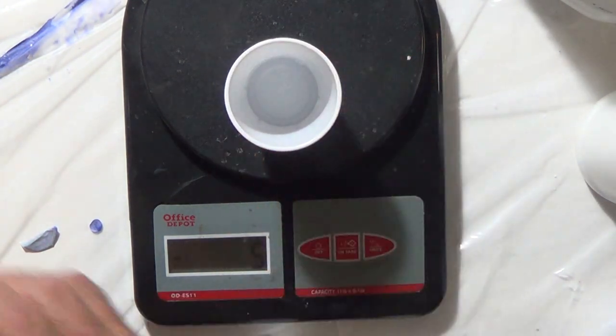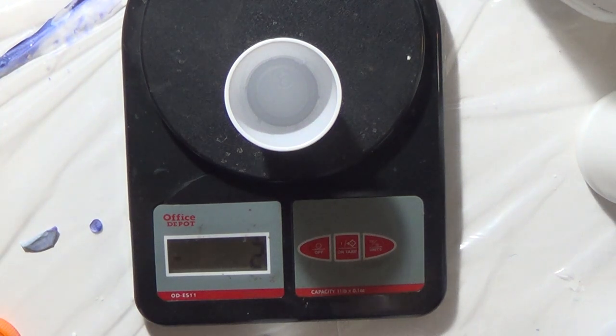I'm going to do the same thing for the next two colors — I'll fast forward through that part since it's basically the same process. I'll zero my scale back out.